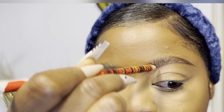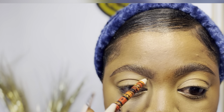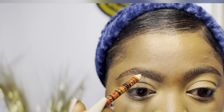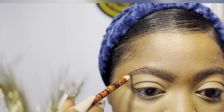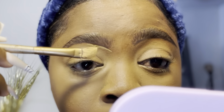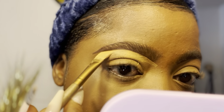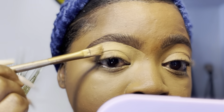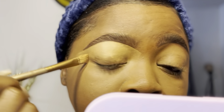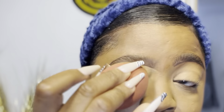Always remember that brows are sisters, not twins — they can never look exactly the same. They should look similar but not identical. Then I use the Fina foundation as concealer again to clean up my brows — I go underneath the line I drew and draw a straight line to blend it in, basically using it to conceal any harsh lines. Then I go in with my beauty blender again to blend out all the concealer.